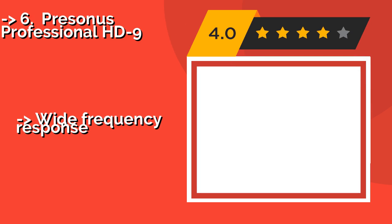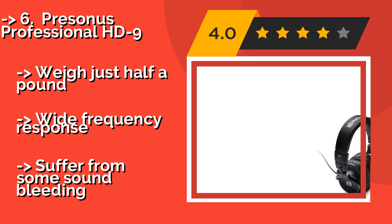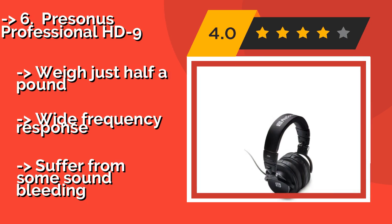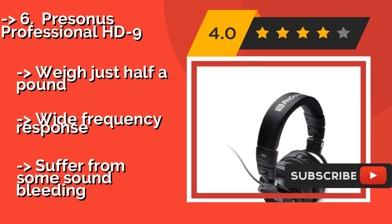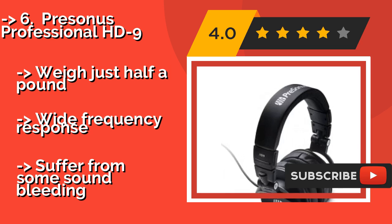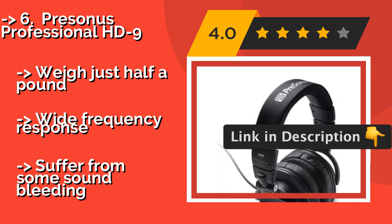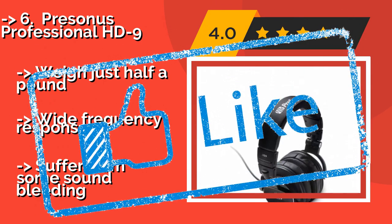Number 6: PreSonus Professional HD9. The PreSonus Professional HD9, about $80, boasts a highly adjustable headband as well as extremely well-padded ear cups, giving users one of the more comfortable experiences on the market at one of the more attractive price points. Weighs just half a pound. Wide frequency response. But suffers from some sound bleeding.